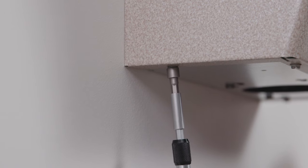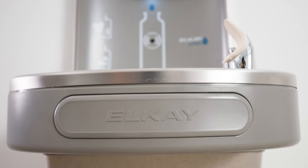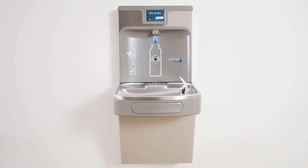The unit is now ready for use. Congratulations! You've installed an environmentally friendly LK EZ-H2O bottle filling station with cooler.